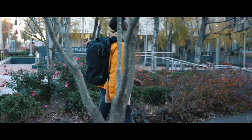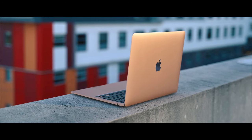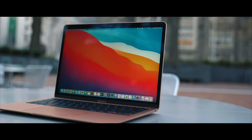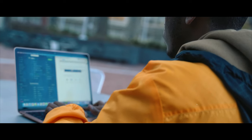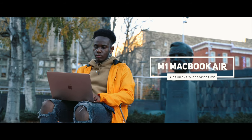As a college student, having a reliable and portable workstation is extremely valuable. The new MacBook Air powered by the M1 chip is one of the most exciting devices recently released by Apple. Although it looks just like the previous models, the M1 chip delivers insanely great performance. What's up? Victor here with another Everything Technology video. This is a student's perspective on the M1 MacBook Air.